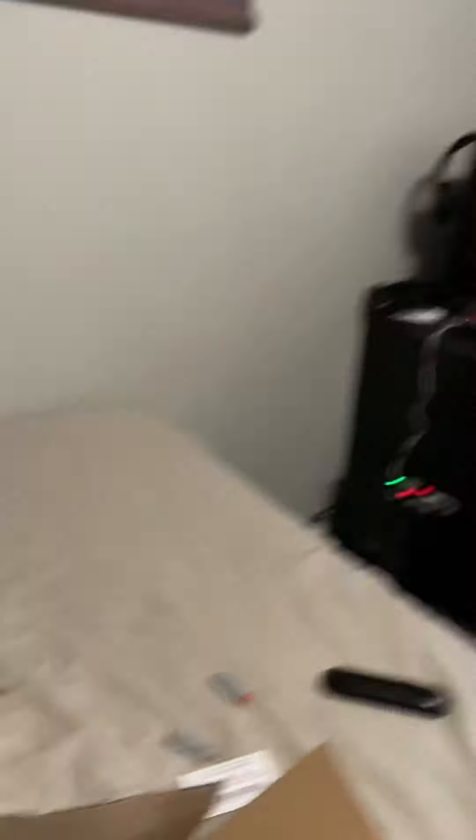Alright, so all my stuff came and I'm going to set it up. First, we need to get all this old stuff out of here. So, what we got here: something for baseball, a new mousepad, a new keyboard, and a new mouse. I got everything off and I'm going to start putting on the new stuff.